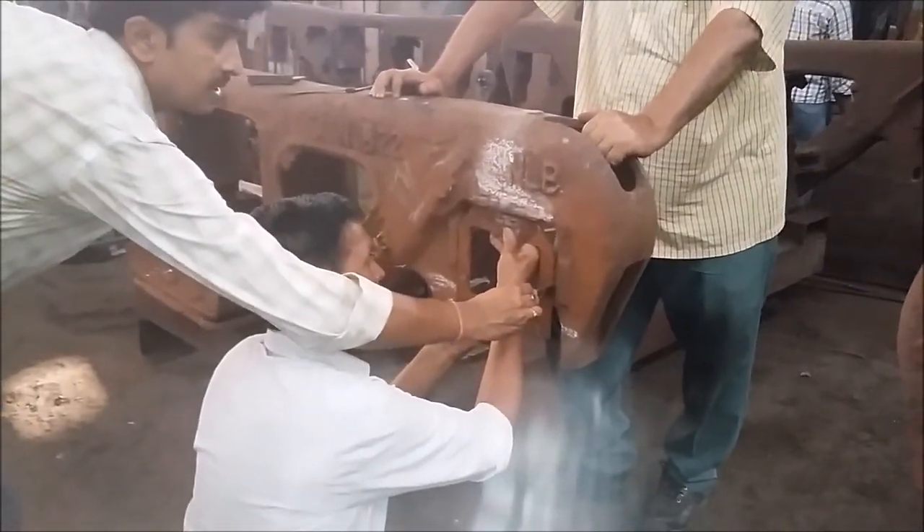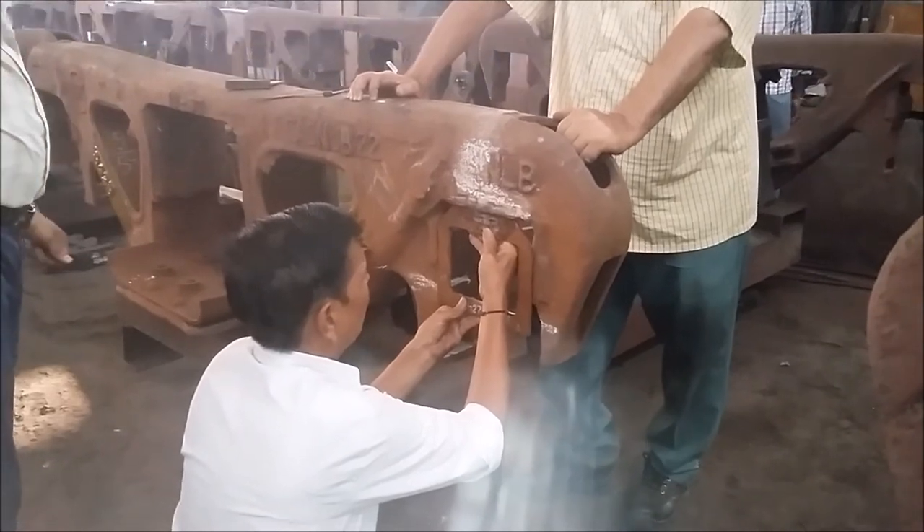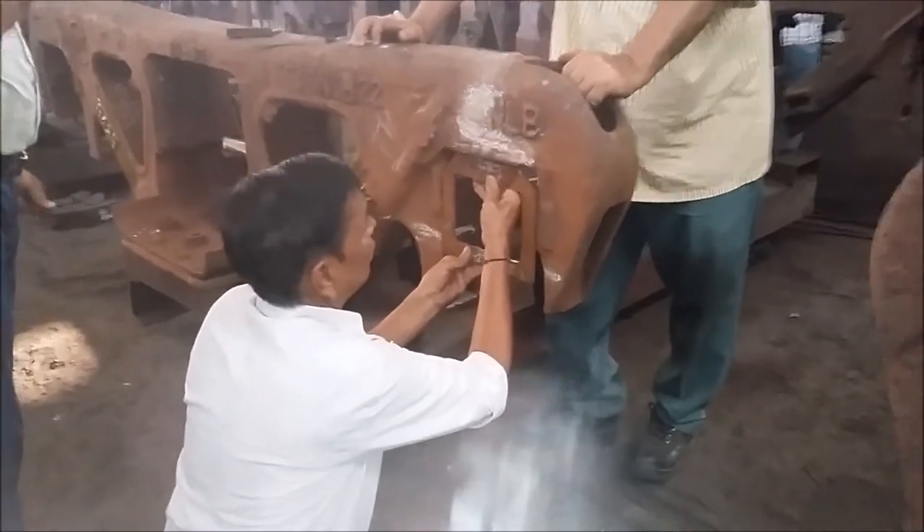In this manner, the side clearance as well as the clearance of the pedestal jaw are being taken in the Indian Railways. It is done in every ROH of the wagon. Thank you very much.